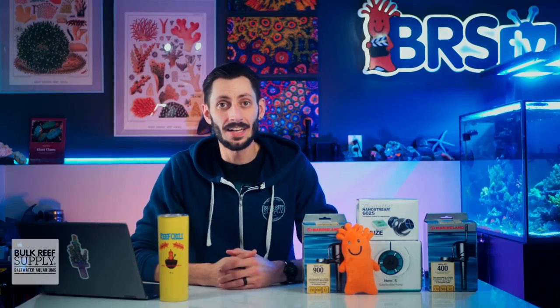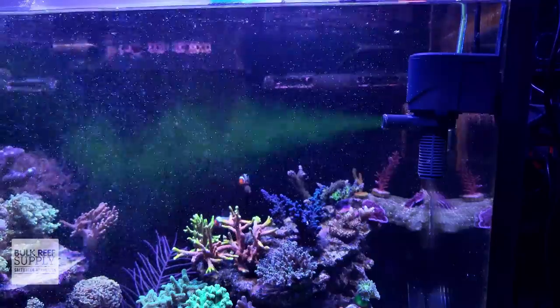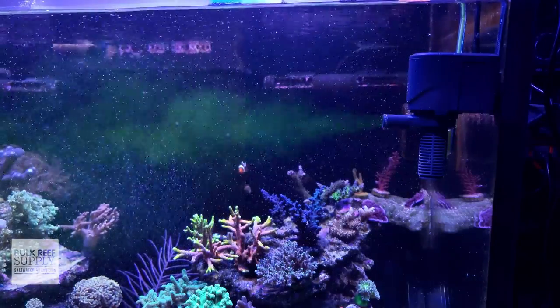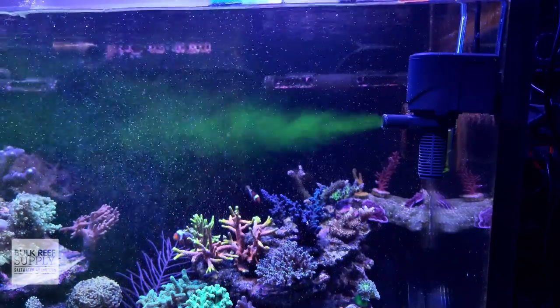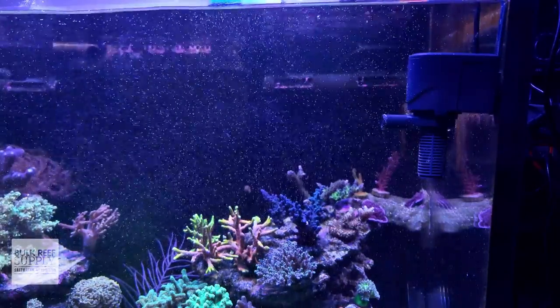With that said, one place that power heads like this one do not perform well is inside our display tanks. That focused and punchy jet of water that a power head provides is much too harsh anywhere close to the pump and dissipates too quickly as you move away from the pump for it to provide the kind of flow our fish and corals need to thrive.